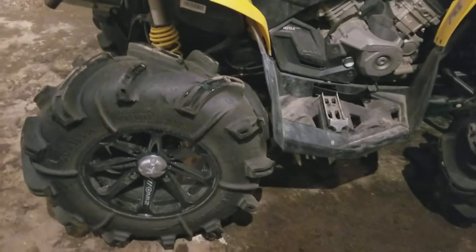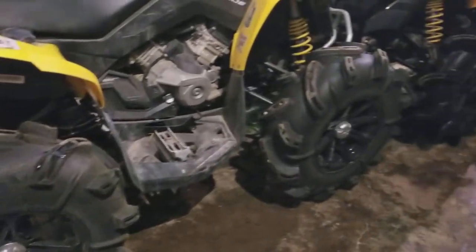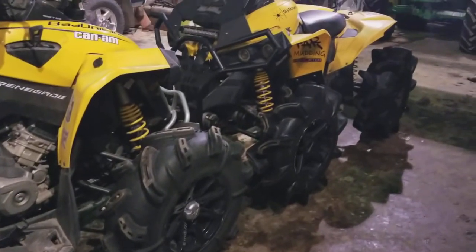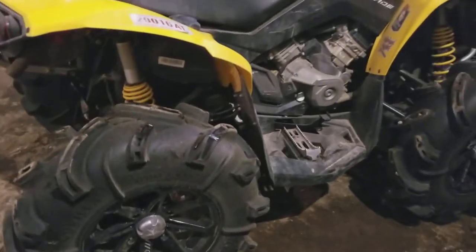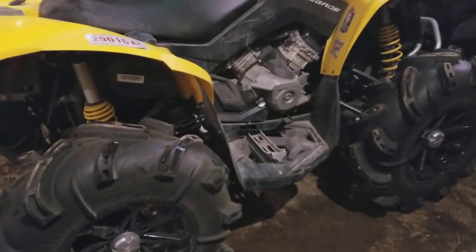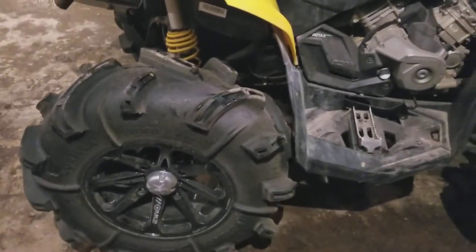We wanted to do a quick video on tire size — we get asked a lot how big a tire you can run on a stock bike. This is a stock Renegade gen 2 platform on 30 inch Gorillas, with no lift, no stretch, nothing.